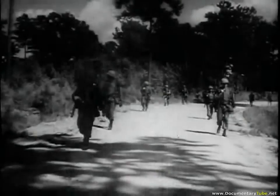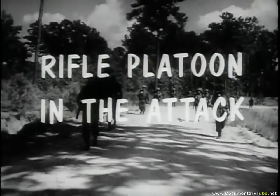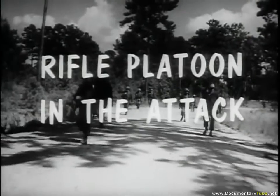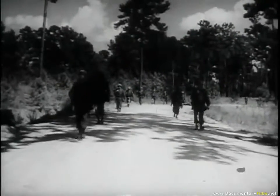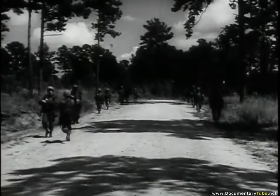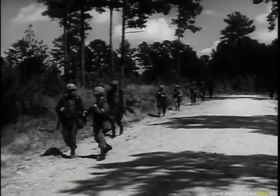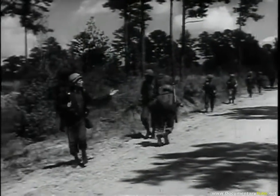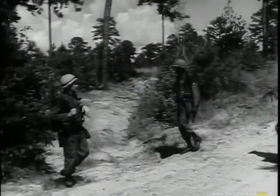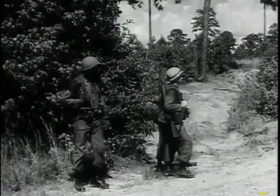To show you what we mean, let's turn to a brand new training film — the story of the 3rd Platoon, D Company, 87th Infantry. The platoon has just received orders to carry out the still basic job of the military: attack the enemy and destroy him.